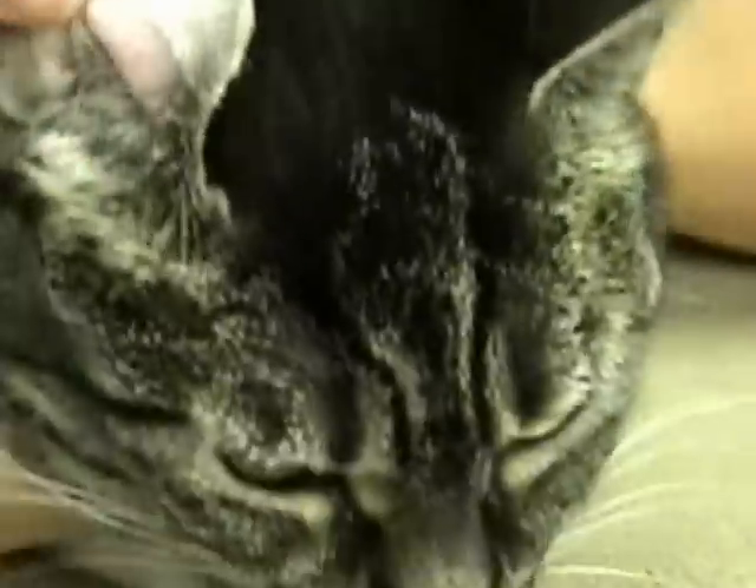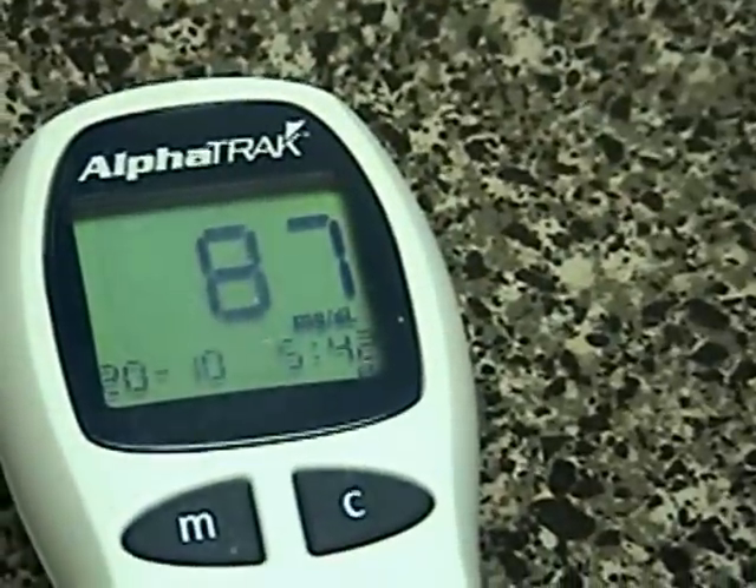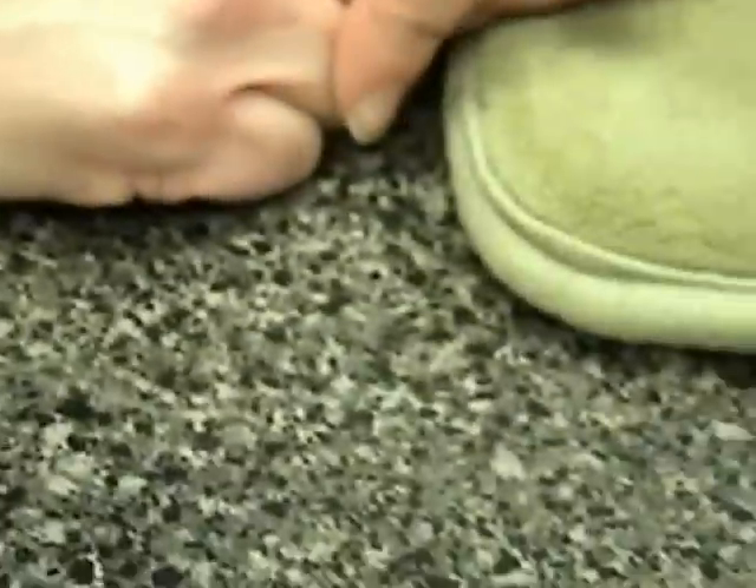There we go. Now it's reading — 87, which is a normal blood sugar. Consult your veterinarian about the readings that you're getting for your pet.